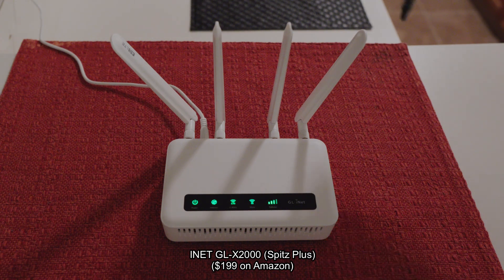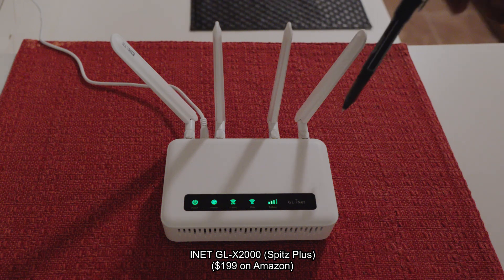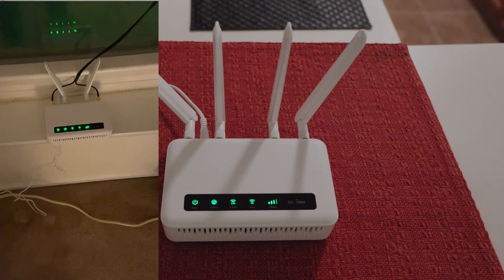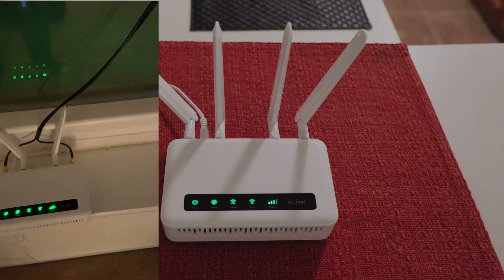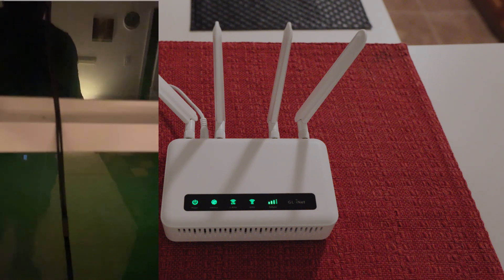It has four antennas. The two outer antennas are 4G LTE — that's fourth generation — and the two inner antennas are for Wi-Fi. My plan is to remove the two outer 4G LTE antennas and connect these plugs to an external antenna that mounts to the window. In fact, I have that antenna in my bedroom right now, attached to a window via suction cups that come with the antenna.